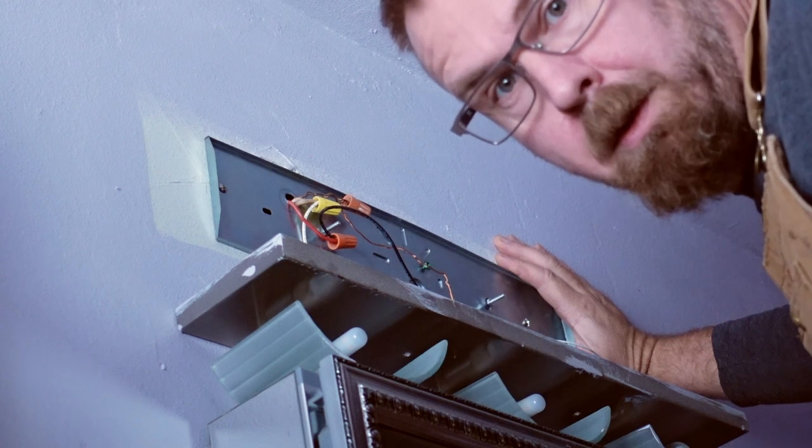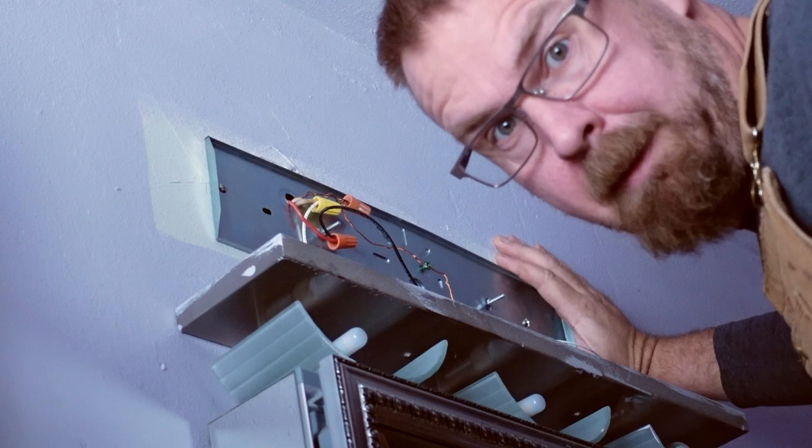The first rule of pixie wrangling is you don't talk about pixie wrangling, because the only thing meaner than a bunch of angry pixies are internet trolls.